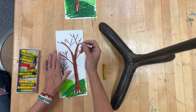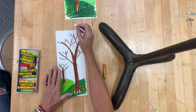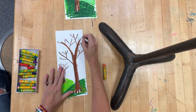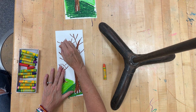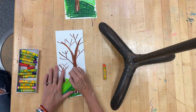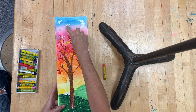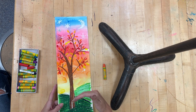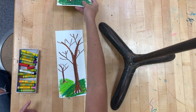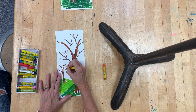Using a white crayon, you could make a moon and a few stars in the background, because we're going to paint these. If you look at this one, you can see where I drew my moon and my stars in white — so then when I painted them, they showed up.